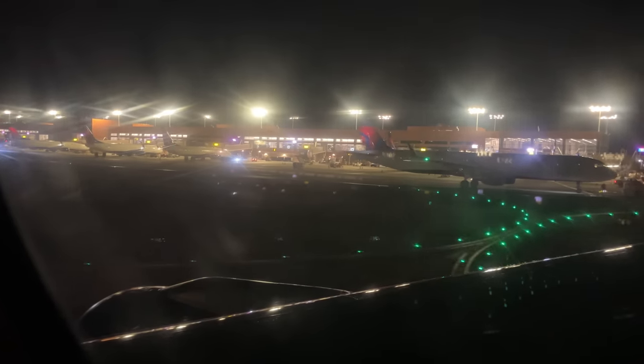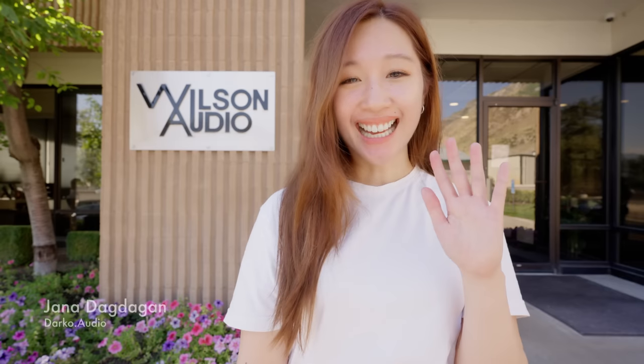Good evening everyone, welcome to Salt Lake City International Airport. The local time is 10:58 AM. Hi, I'm Jana. I'm here in Provo, Utah to see firsthand just how Wilson loudspeakers are made in America.